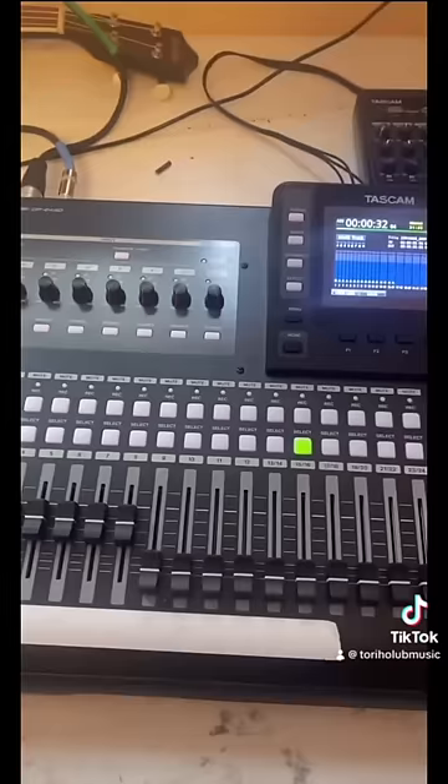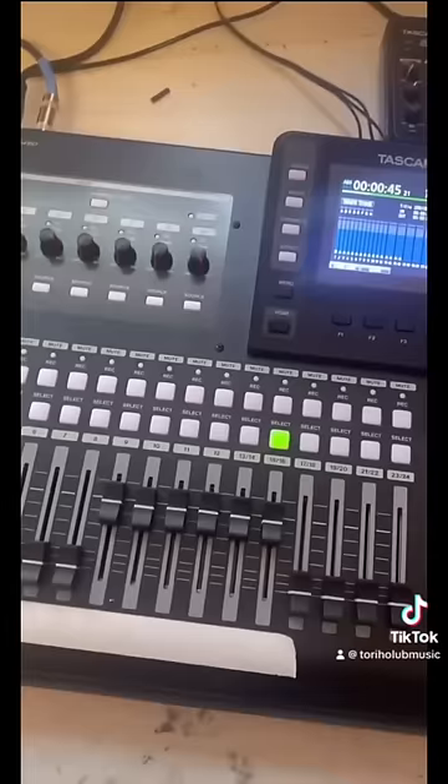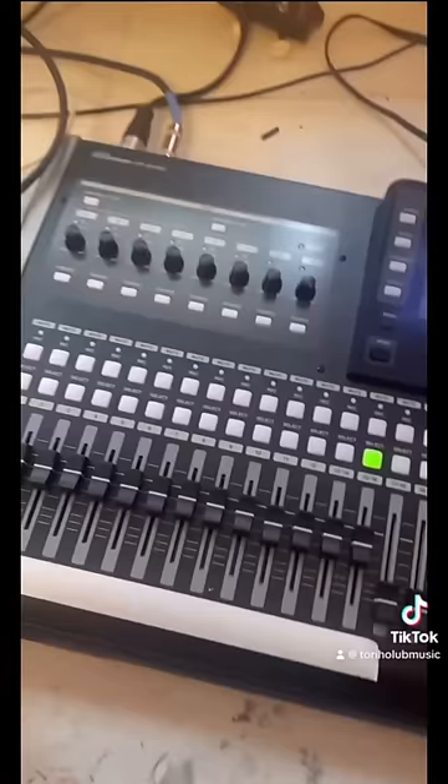Outer layer playback: 'A kiss for luck and we're on our way... We've only just begun.' And this is the inner part of the chord: 'A kiss for luck and we're on our way.' And now this is my first time listening back to the whole thing put together.